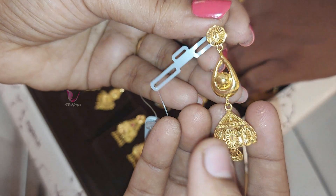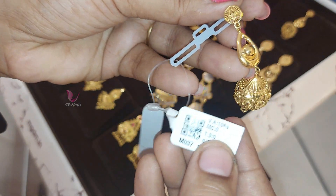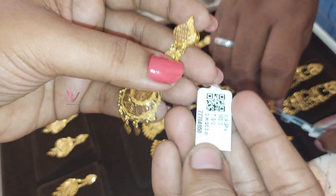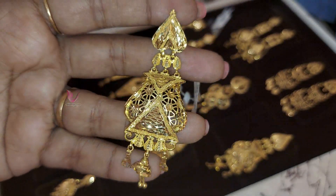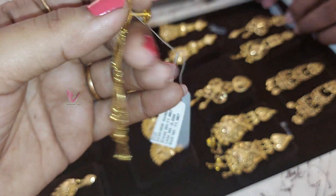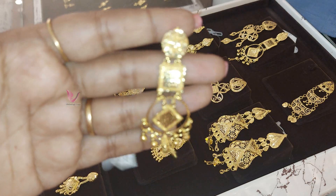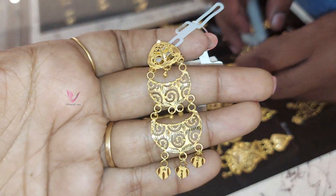In chanpali — turkey pattern, glossy polish, 10 grams, 10% wastage. It will be long — 16 grams. Nice design — heart shape, 12 grams or 11 grams, fancy type. It will be 10 grams in chanpali — 3rd floor style, 10 grams or 8 grams, fancy type.